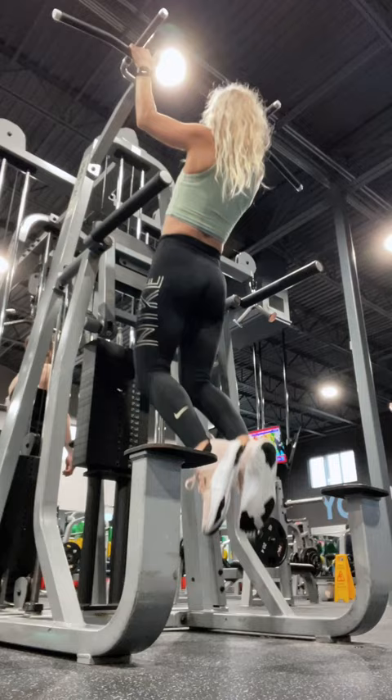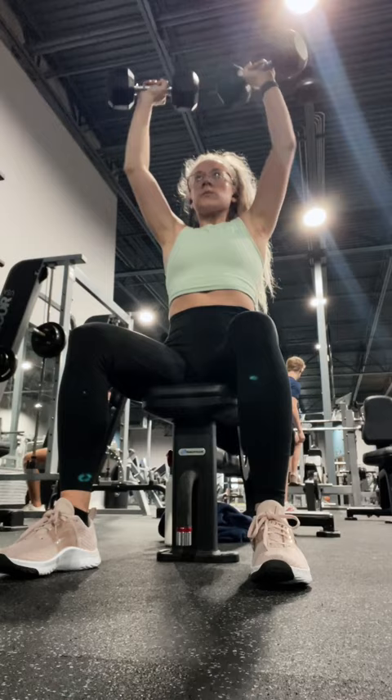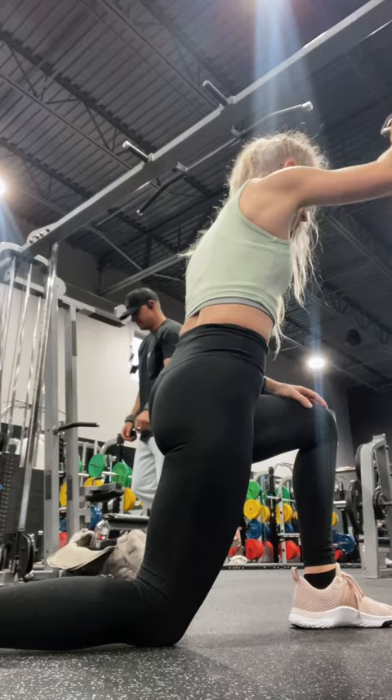Then we're doing incline rear delt rows. Then we go onto the seated shoulder press and right to the lat raises, then single lat pull-downs and front raises, and finish with an incline walk.